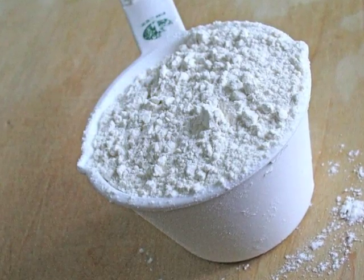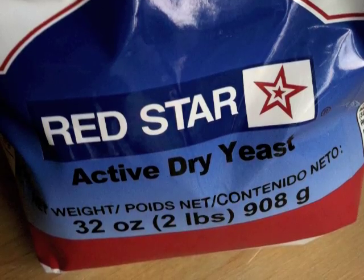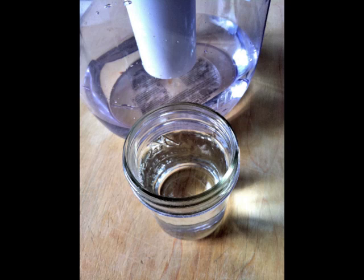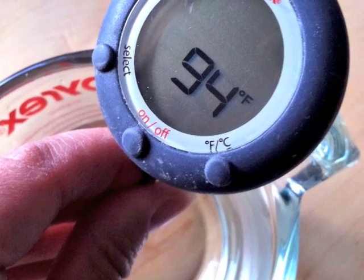The yeast will start to look slightly foamy and then you can continue. While Taylor's measuring out her flour for the next step, I wanted to teach you a couple of very important things that you must remember whenever you're baking with yeast. Not all yeasts are the same — you need to make sure that you have the correct yeast for what the recipe requires. It's equally important to be very careful of the temperature of the liquids you're adding. If the liquid is too hot, you could kill your yeast. It's a good idea to use a digital thermometer to double check your temperatures to be on the safe side.